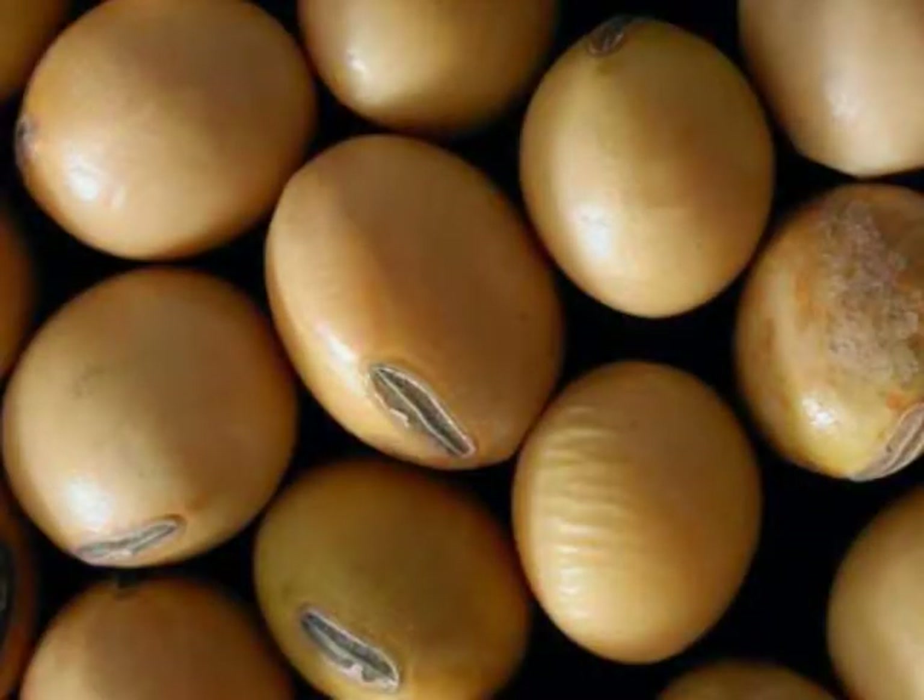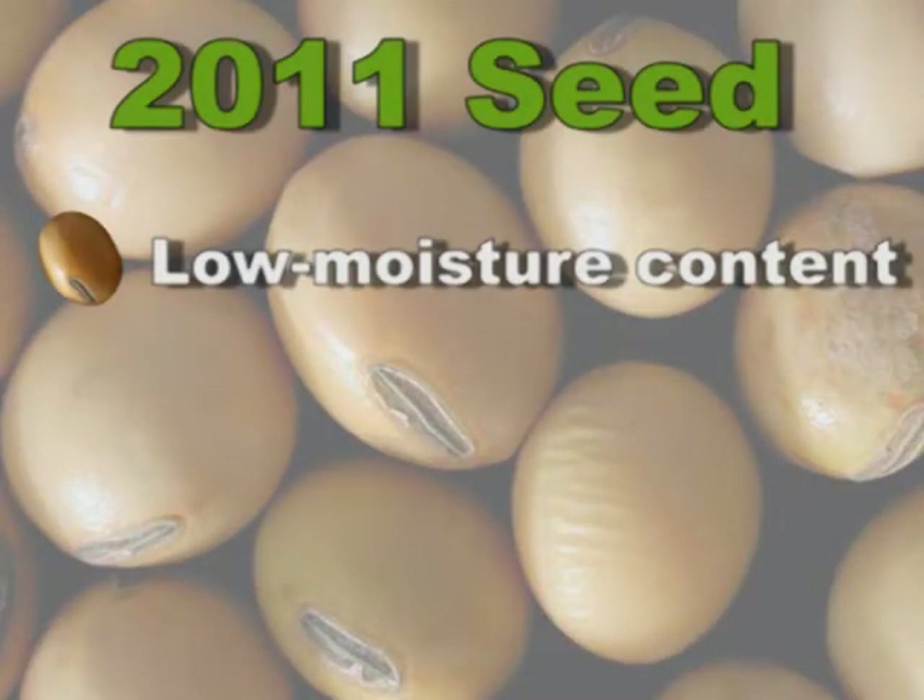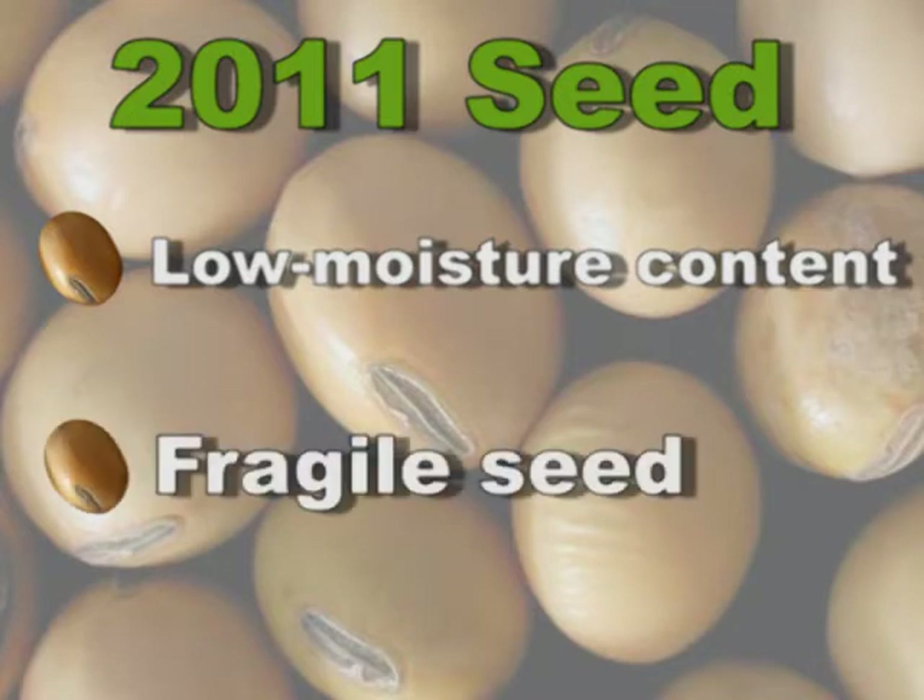One thing is seed quality. Coming out of last year — a dry year — many of our soybeans were harvested at low moisture content. By having this low moisture content, the soybean seed coat is running thin and very subject to damage, cracking, and splitting.